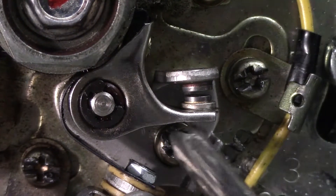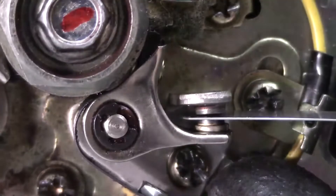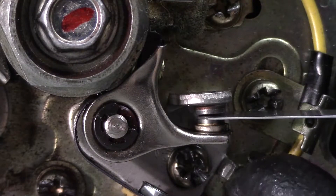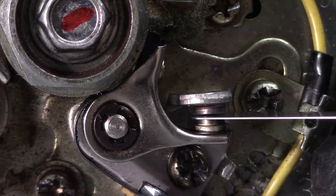To adjust the gap, loosen the hold down screws and place your feeler gauge between the points. Be sure to double check the gap after tightening, as the points can move as the screws are snugged down. Once they're all set, we can move on to the timing.